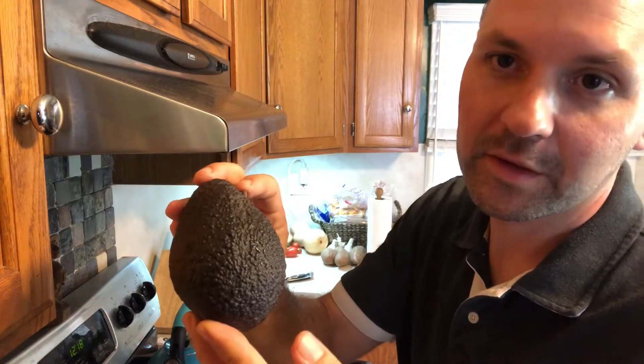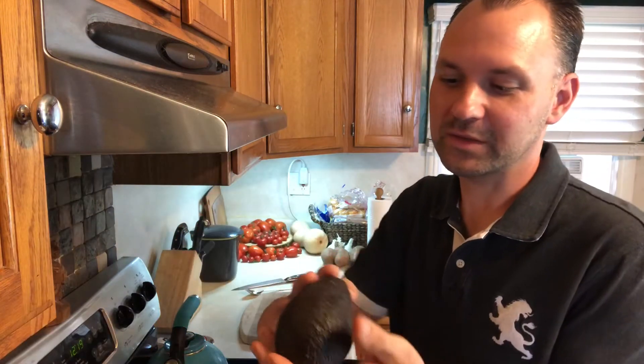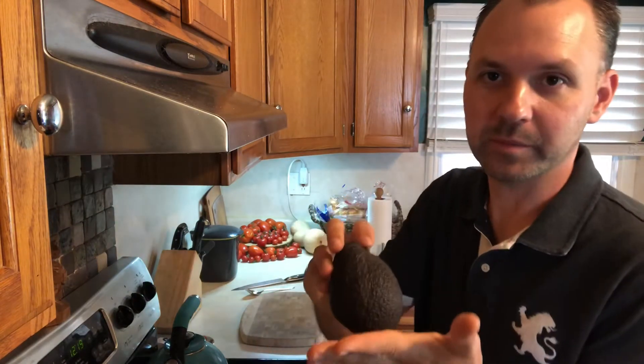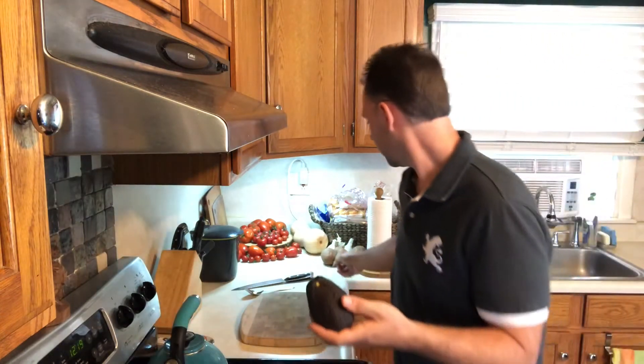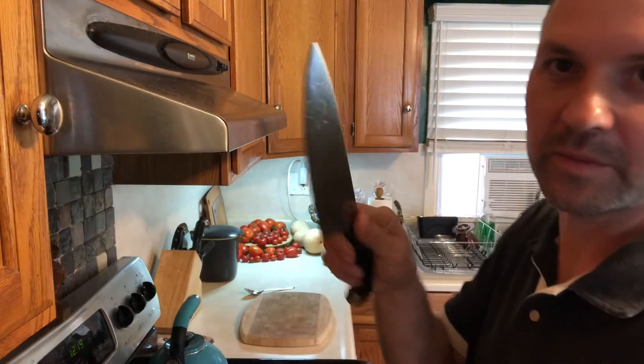You can see there's no more green, it's not super soft, still pretty firm, but it's dark and this piece comes out really easily. I'm gonna take our knife — make sure you have a nice sharp knife.